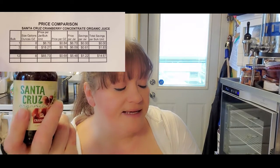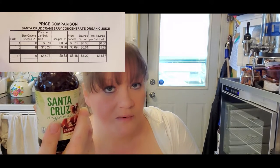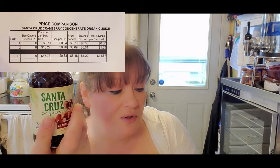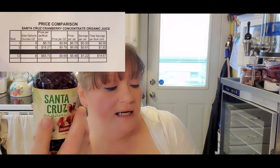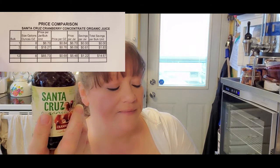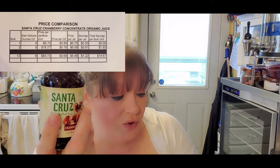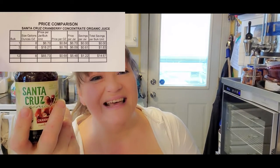It's $6.70 for one bottle, $6.09 per jar for three, and $5.48 per jar for twelve. If you buy three, you save 61 cents per bottle for a total savings of $1.83. If you buy twelve, you save $1.22 per bottle for a total savings of $14.67.